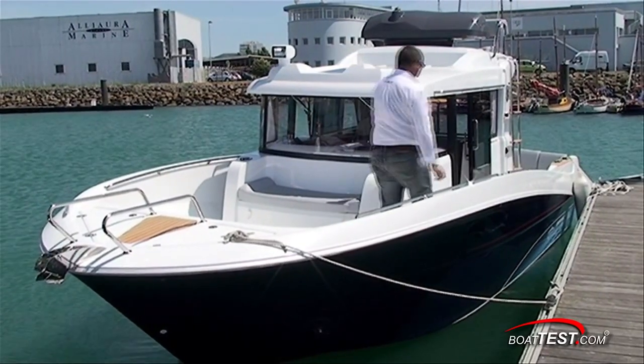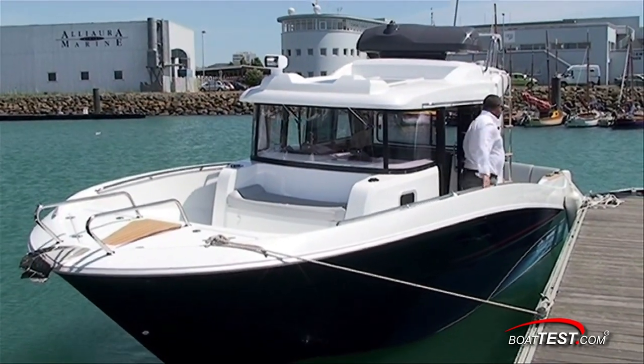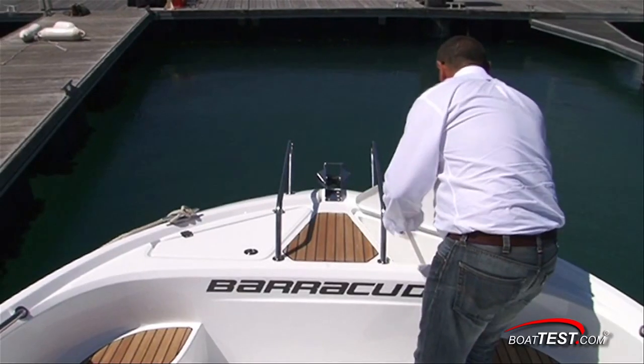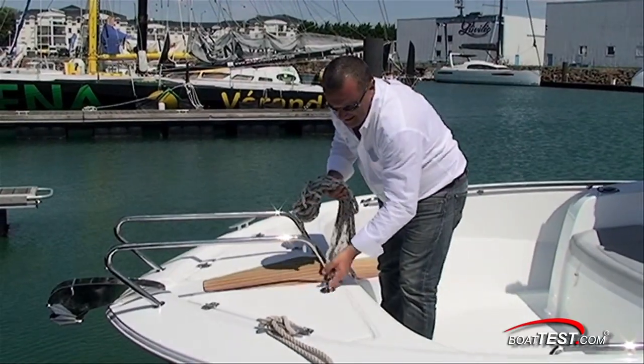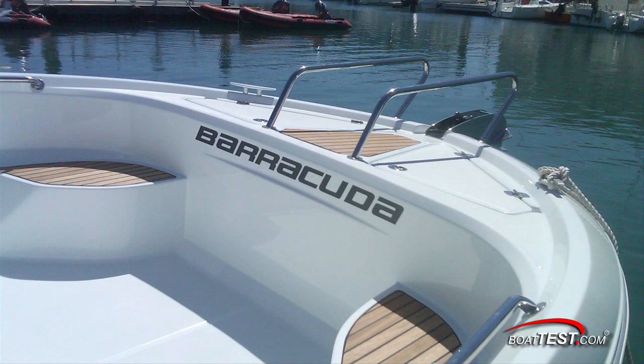Beginning our look at the bow, there is a surprising amount of room — notice the height of the cap rail from the deck. With the sunshade deployed, you have a better sense of scale. All the way forward, we have deep port and starboard anchor and line handling lockers, and a modified pulpit-like setup with side rails leading to the windlass mount. There are two teak-covered steps port and starboard just aft of the two 6-inch cleats.